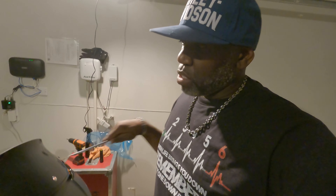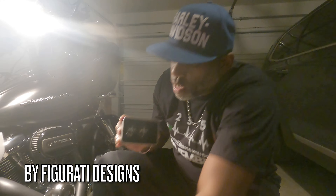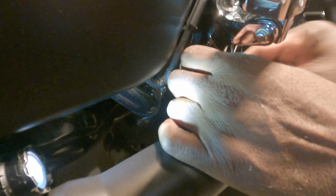I'll get back with y'all as soon as I install the Figurati Designs swing arm covers. Now I'm getting ready to install them — the swing arm covers go right here on this little plastic cover, and it should just pop off.